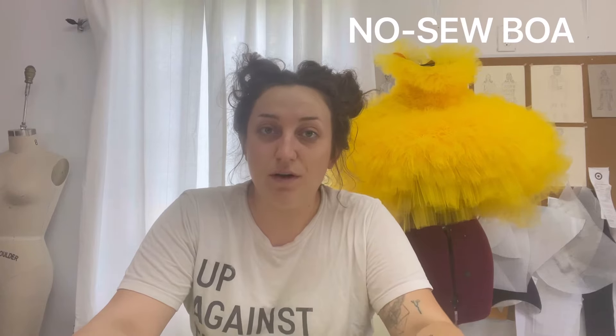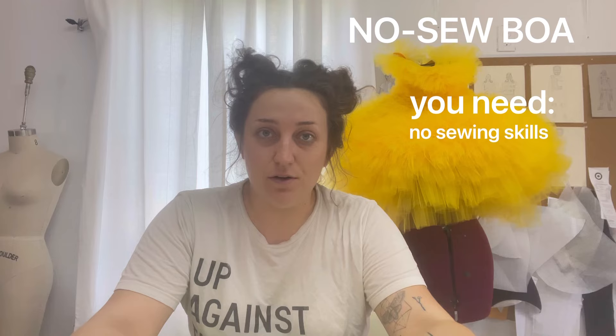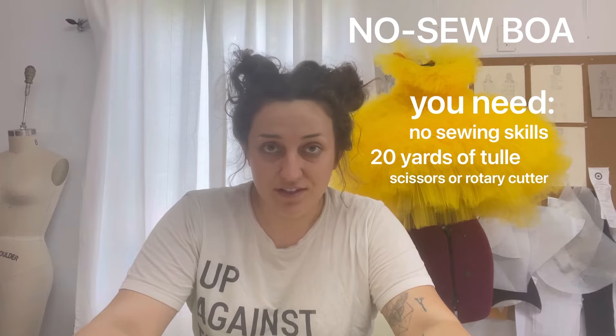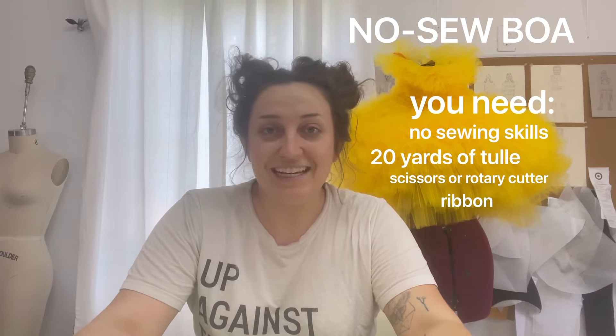The first project we're going to be making today is a no-sew boa. You need absolutely no sewing skills for this project. All you need is about 20 yards of tulle, a pair of scissors or a rotary cutter, and some ribbon — that's it. Tulle is a really great material because you can get it as low as 20 cents a yard or as high as three dollars a yard at Joann's without a coupon. I'm lucky enough to live close to the LA Fashion District where I can get whole bolts of 50 yards of tulle for about $15, making this a very affordable material for avant-garde, high fashion, or classical projects.